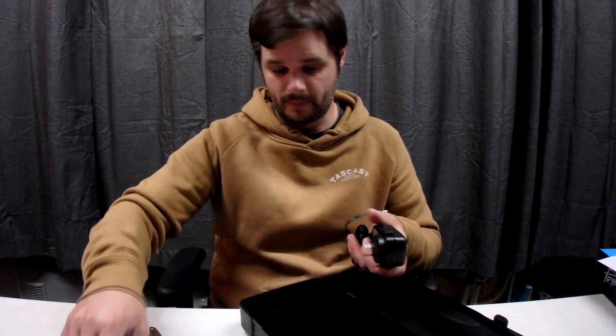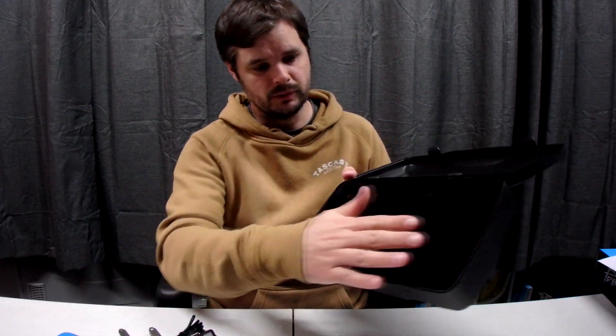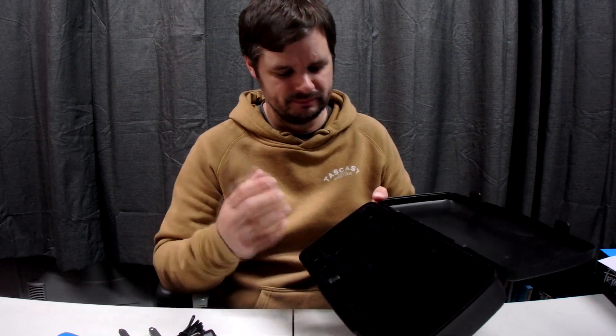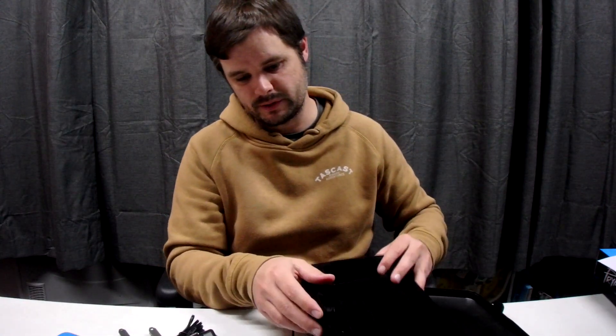The case has got all the cutouts for all the parts, and it's actually got a bit of a felt lining, which is surprising — I expected it to just be hard plastic. Underneath there's nothing, so that's it guys. It's just a quick video today; obviously I haven't used it yet.